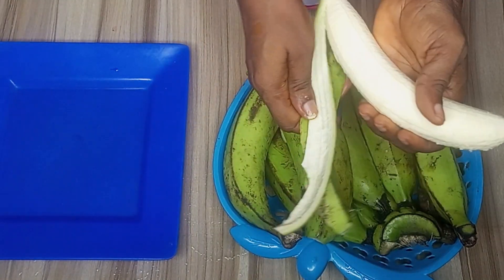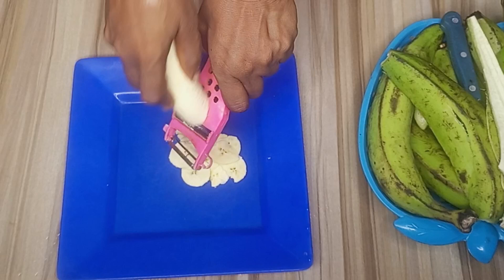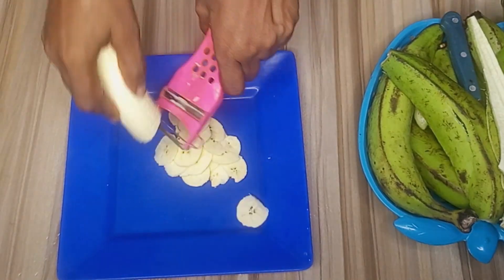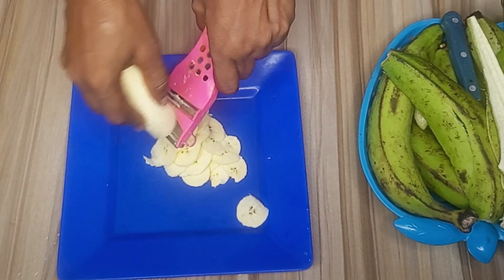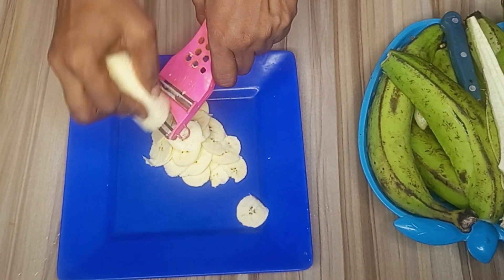After peeling the back of the plantain, I'll go ahead and slice it with my kitchen grater. You can see how tiny they are coming out.